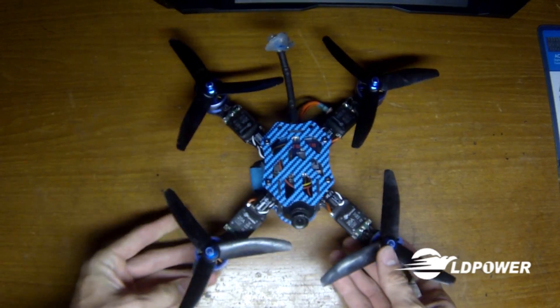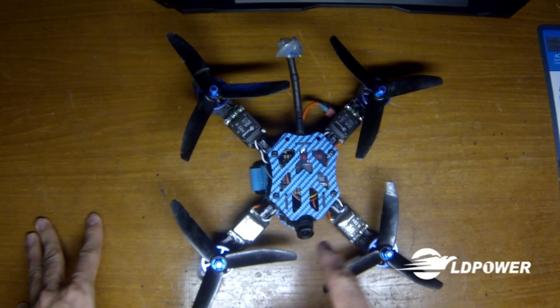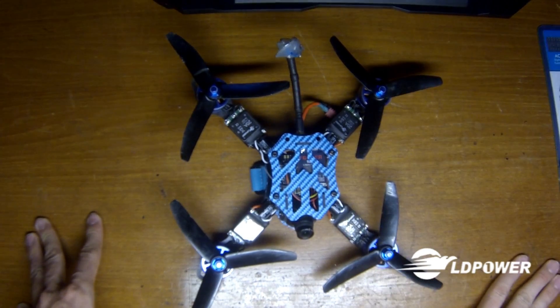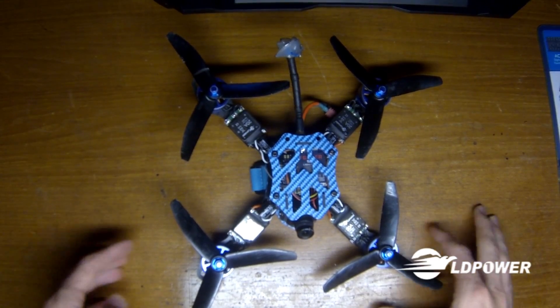They turn the props like no other — that sound is absolutely incredible. I'm running 4S on this, a 1300mAh Nanotech 45-90C, so I'm putting them through their paces and they are just gluttons for punishment. They keep on coming back for more.